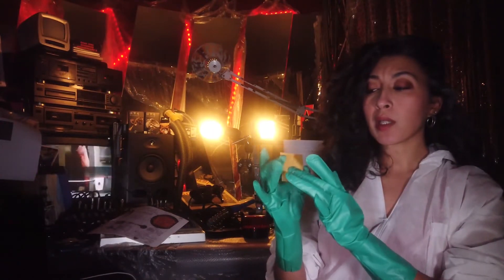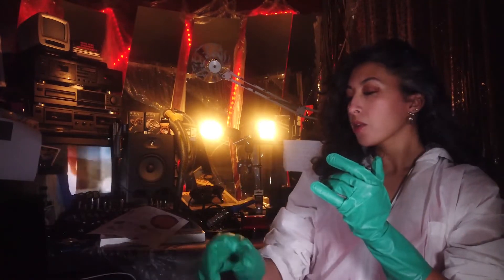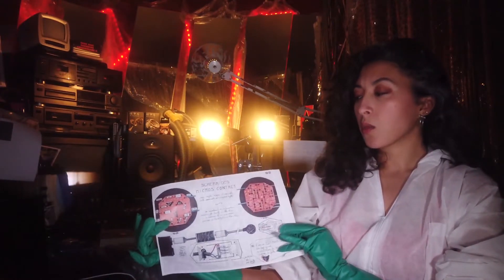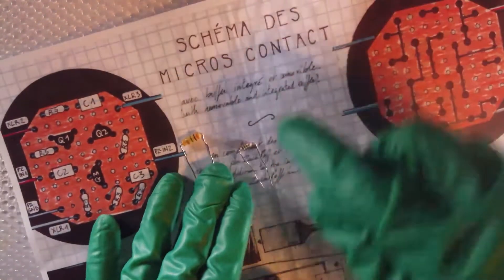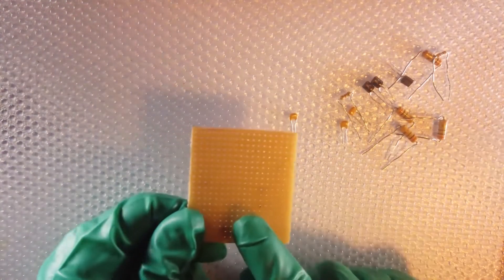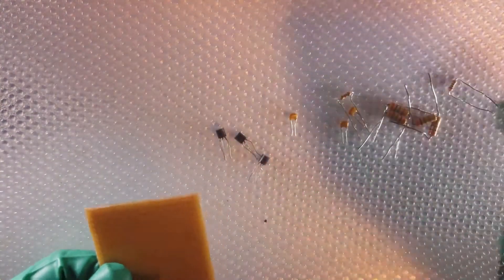We're going to start by placing the elements in the center to make sure we have enough room for all the components. In Zach Poff's article, there's a nice drawing by Greg Perrin which seems like one of the best ways to place the elements on the perfboard. We will use the front side of the perfboard, as the other side with metal pads is used for soldering. We will start with the central elements, which are the transistors.